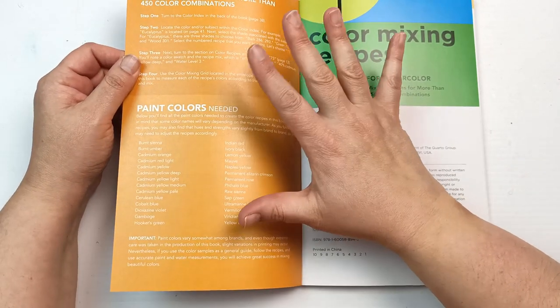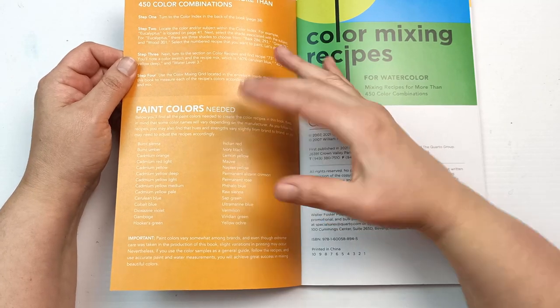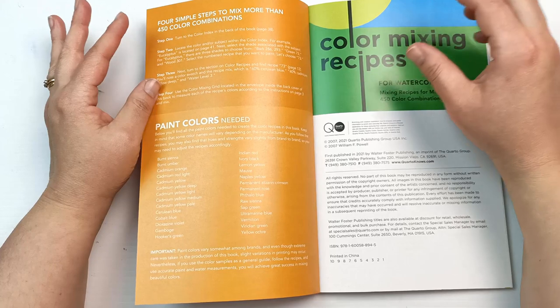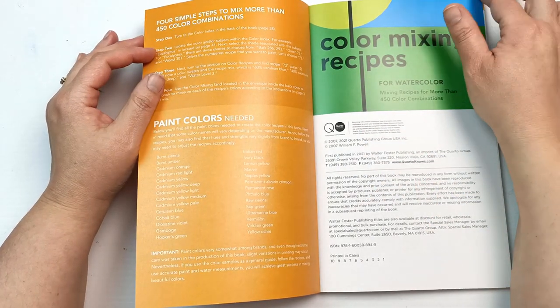There are a few names in here which are a little outdated — different colors have come out since. Permanent rose, for example, I'm guessing would be quinacridone rose now. I know I have some of these colors in my collection, so I'll just flip through and we'll take a look at what we can get with them.